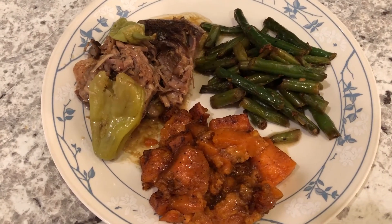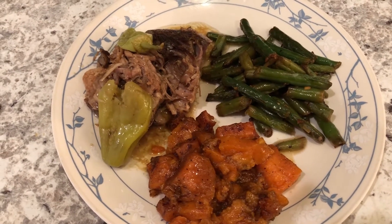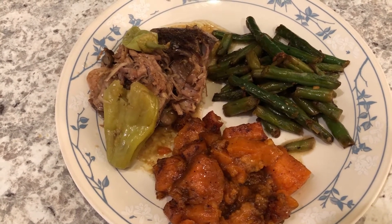Hey guys, welcome back to another week of What's for Dinner. My name is Andrea with Foodimentary Adventures and Food. We are all about the food on our channel — we have taste tests, What's for Dinner, recipes, and grocery hauls.